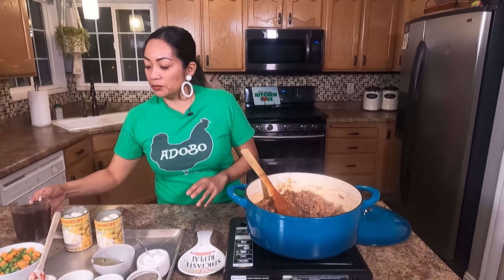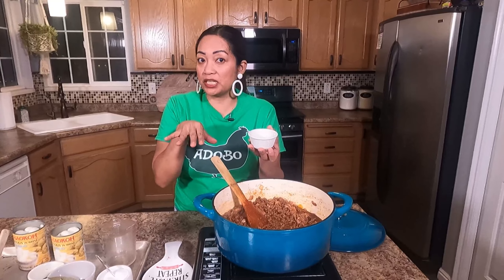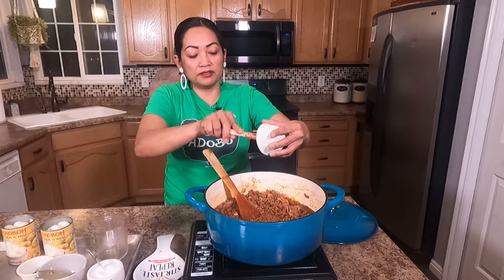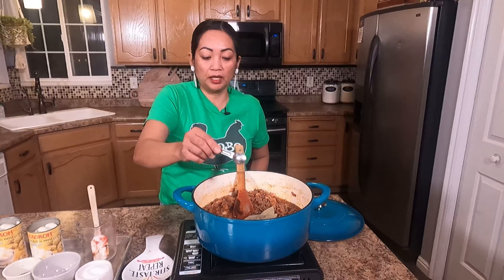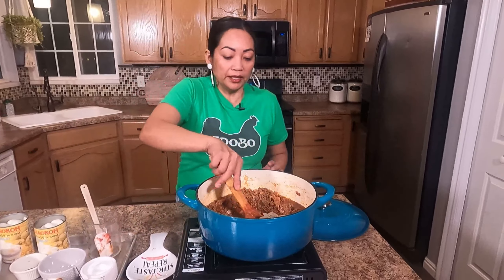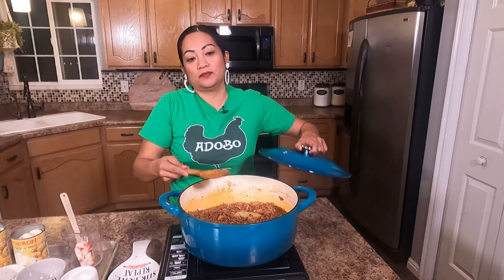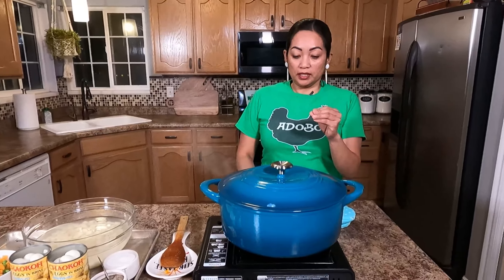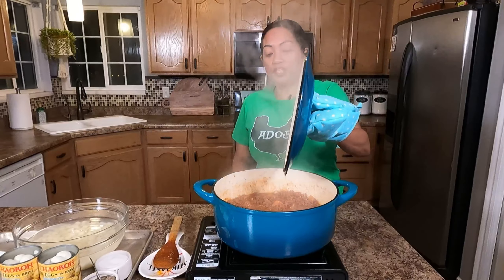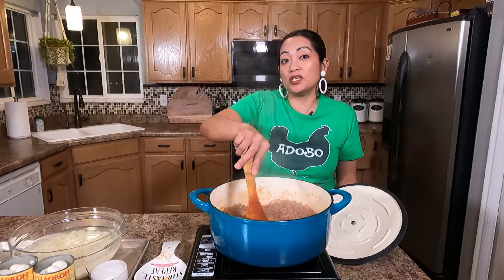After five minutes, we're gonna add our liquid seasonings: two cups of beef stock or broth, two tablespoons of soy sauce, one tablespoon of pea sauce — optional, feel free to omit it — one tablespoon of Better Than Bouillon, and three bay leaves. Add ground black pepper. I'm not adding salt yet; I'll adjust at the end. Then we'll simmer this covered for 15 minutes on medium-high heat, making sure to stir every five minutes and lower to medium heat so it won't burn.